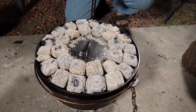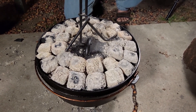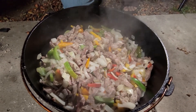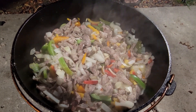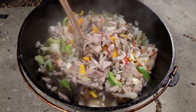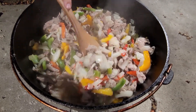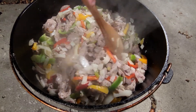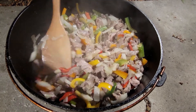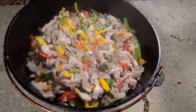We're at the half-hour mark. I've had to add some more coals to raise the temperature a bit. We're going to have to do the full hour — it's taking a little longer than expected, but there's almost 10 pounds worth of food in there. Give it a good stir, then close it off. We'll see you in 30 minutes.